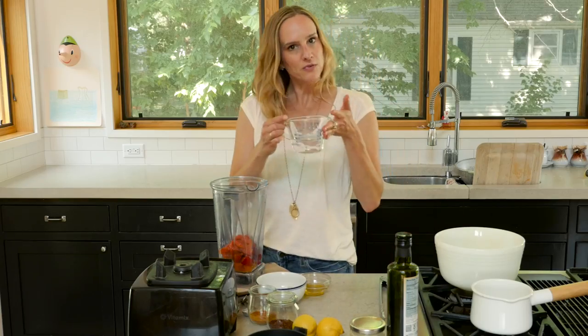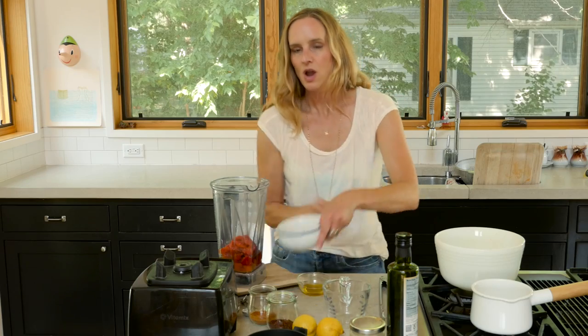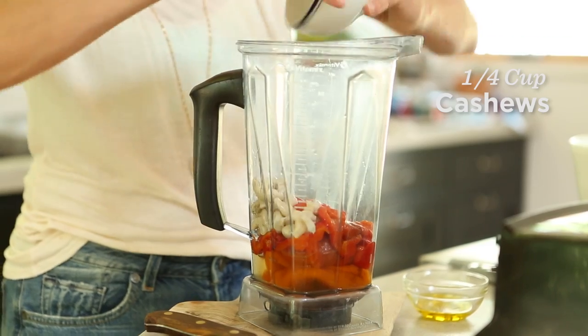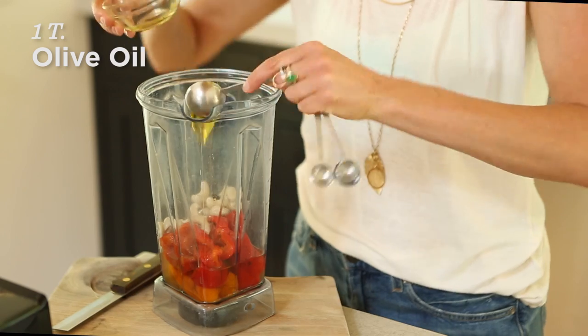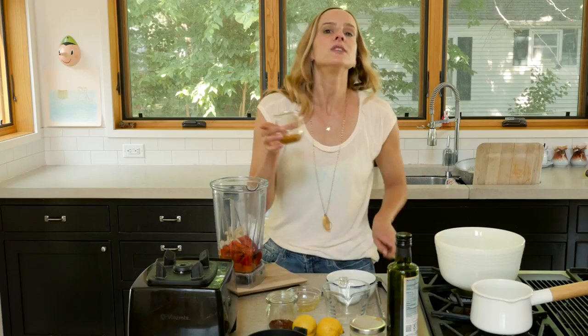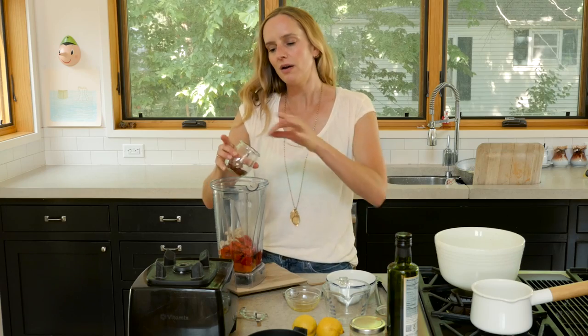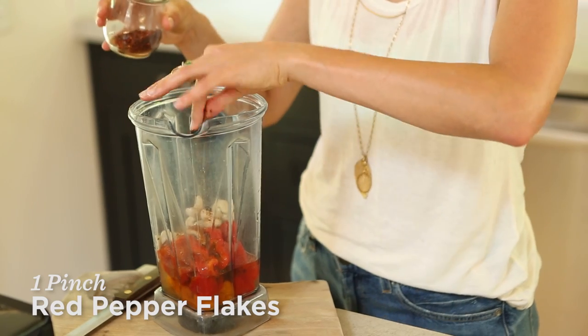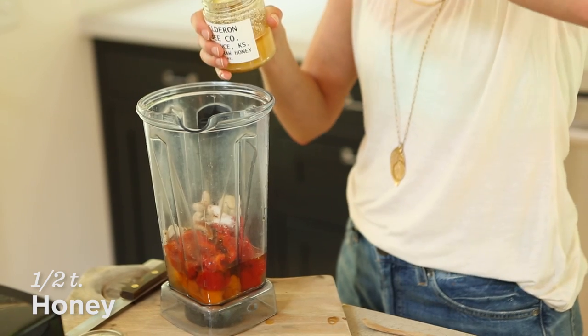I've got a half cup of water that I'm going to add. Our cashews — I've drained them. One tablespoon of olive oil. A pinch of cayenne pepper — you could use more or less depending on how spicy you like things. A pinch of red pepper flakes as well. Half teaspoon of sea salt and a half teaspoon of honey.